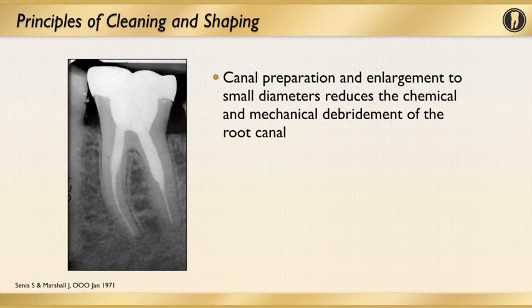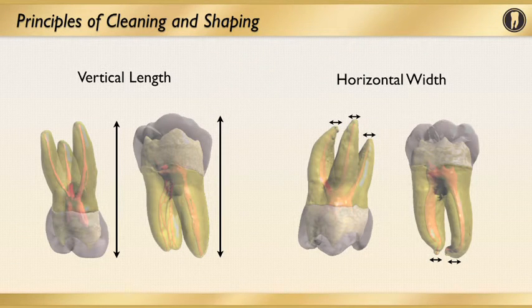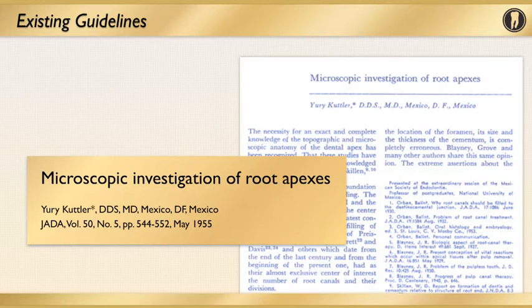In this radiograph of a lower molar, you can see how the apical half of the roots have been under-instrumented. The significance is that when instrumented to a small diameter, it reduces the chemical and mechanical debridement that's possible of the root canal system. A couple of measurements very important for cleaning and shaping are the vertical length of the root and crown, and the horizontal width of the roots, especially at the apical parts. There are guidelines we have to keep in mind, and there have been studies on this — going back to the 1950s by Dr. Cutler on the microscopic investigation of root apices. A very basic principle when it comes to anatomy and endodontics, but I cannot stress the importance of this enough.